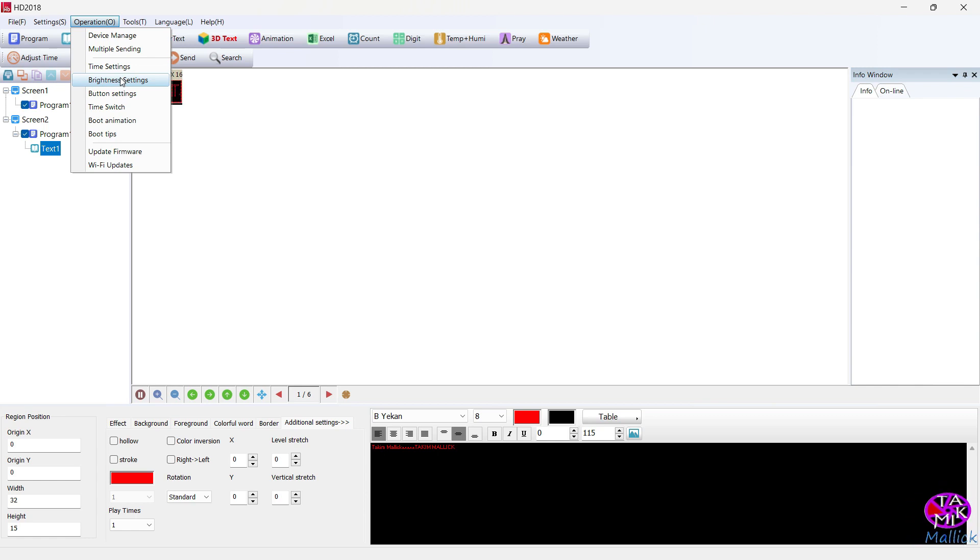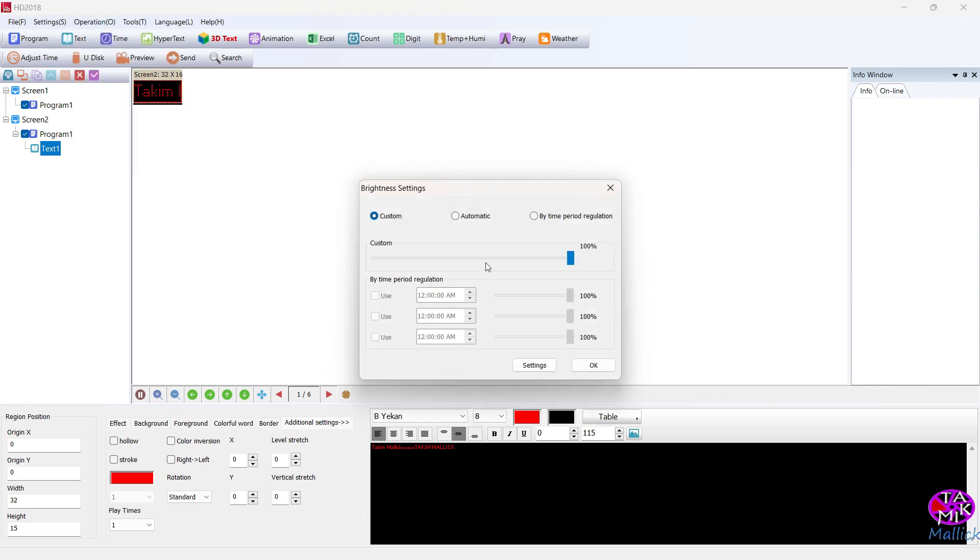Brightness setting is very important. This is full brightness, but I think we should decrease it. If we use full brightness, the durability of the LEDs will decrease. I think 10 to 20 is the best range for LED durability. I'm keeping it at 14.